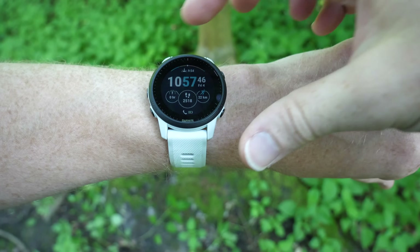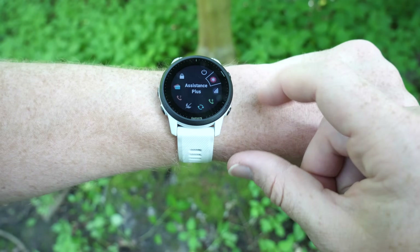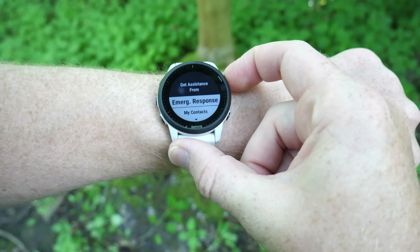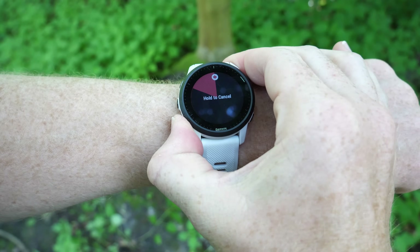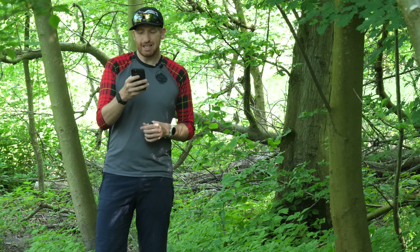There are three ways this works. Number one is to go into the controls menu by holding the upper left hand button for a second, and then you see 'Assistance+' right there. You tap that and choose emergency response. At that point it's going to start a 10-second countdown. You'll have those 10 seconds to cancel in case you accidentally triggered it. At the end of those 10 seconds it starts the call to the Garmin Emergency Response Center.